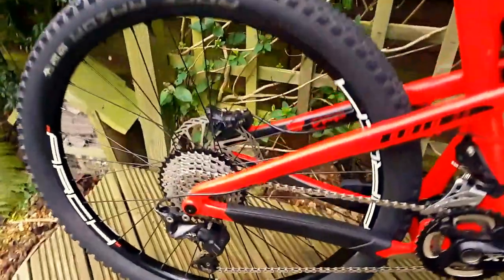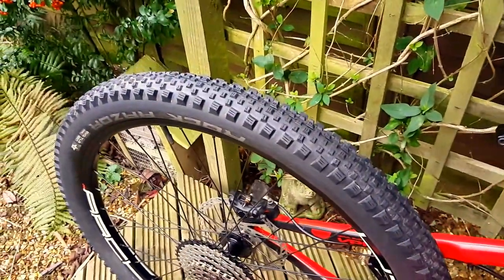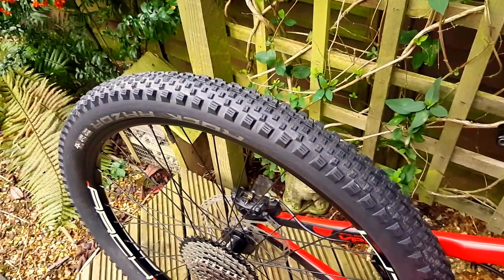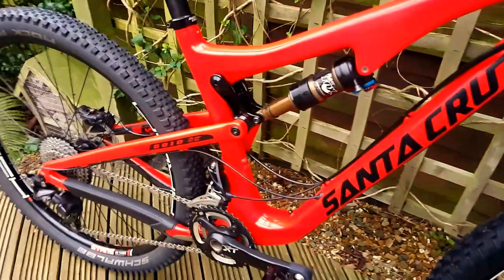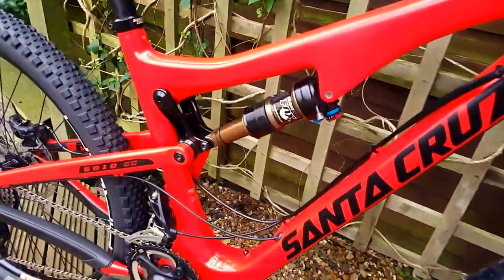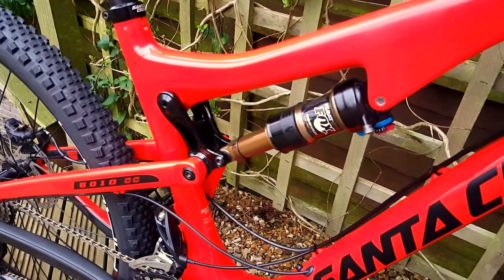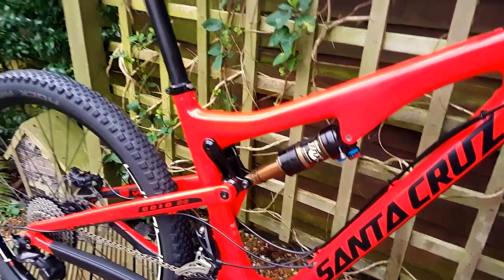Running a Schwalbe RockRazor on the back as well — surprisingly capable. Unless it's very muddy it goes anywhere, and it's very fast rolling. Had to put a Foxy Vol air can on just to cope with the small bumps — a bit of small bump sensitivity.